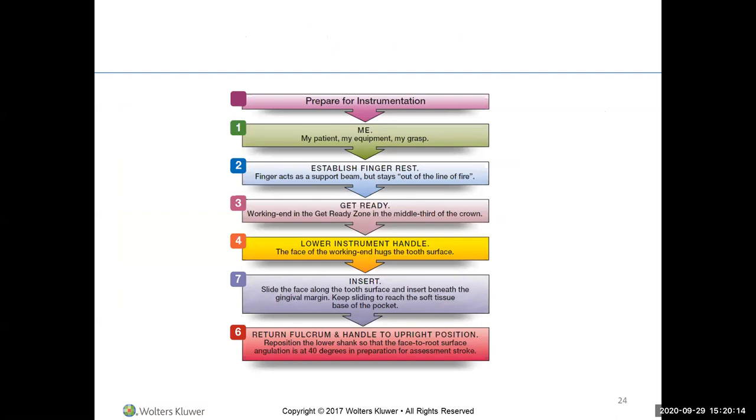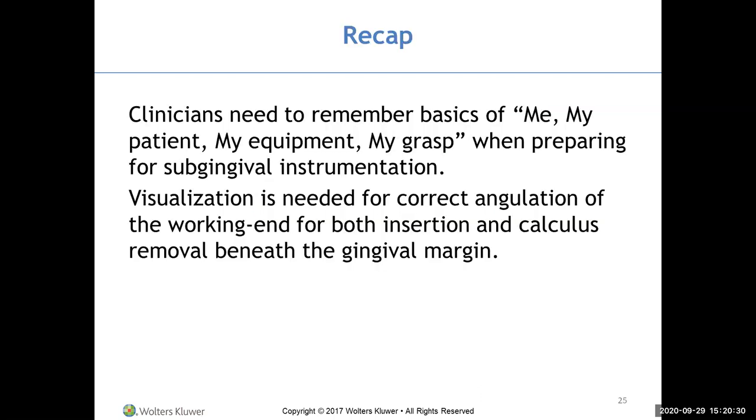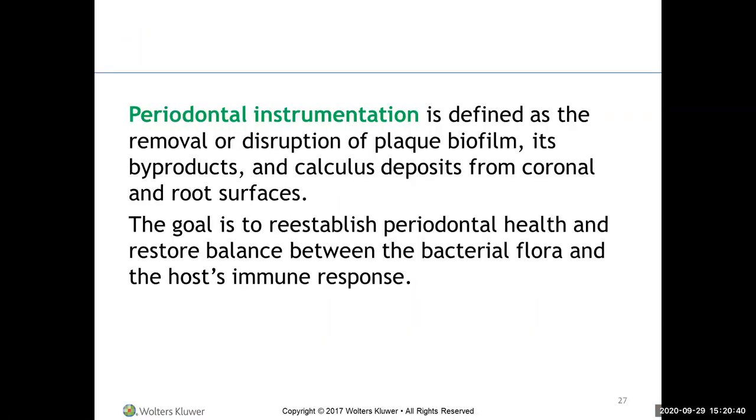Prepare the instrument: establish finger rest, get-ready zone, lower the handle to insert just the toe beneath the gum tissue, sliding the face along the tooth surface, then return the fulcrum and handle to upright position. Periodontal instrumentation is defined as the removal or disruption of plaque biofilm, its byproducts, and calculus deposits from the coronal and root surfaces of the teeth — this is what dental hygienists do every day.